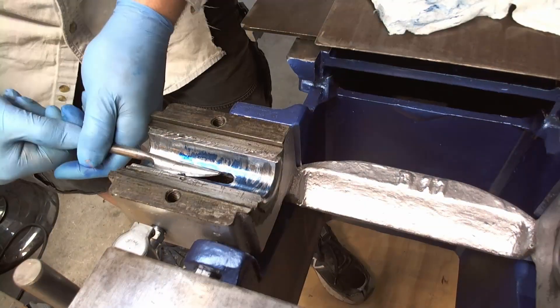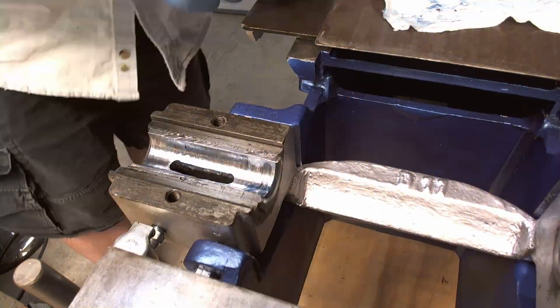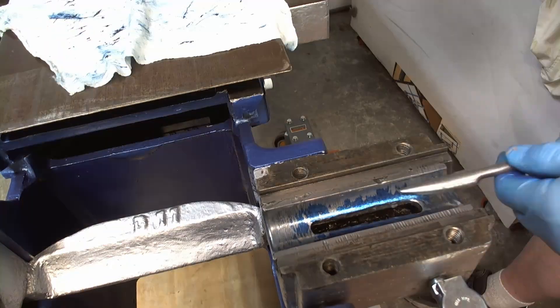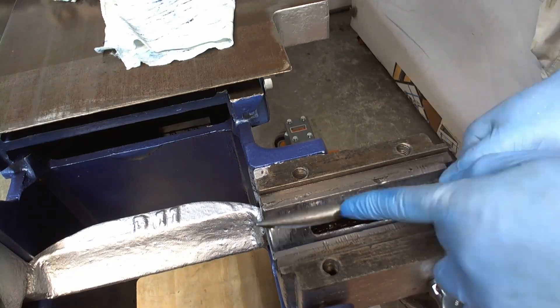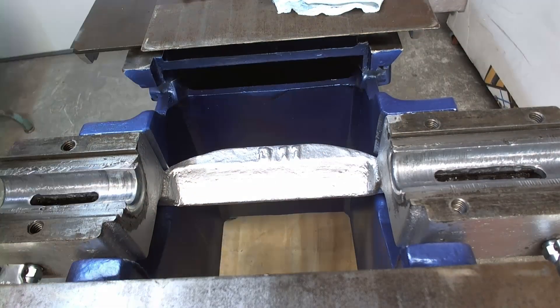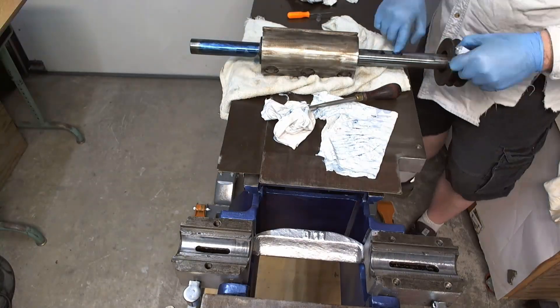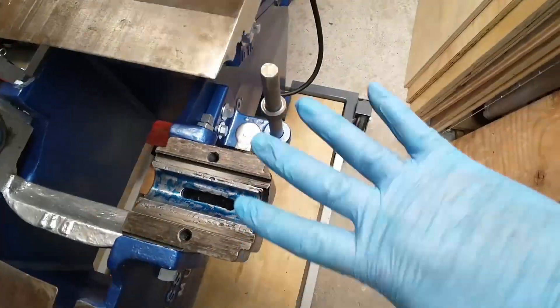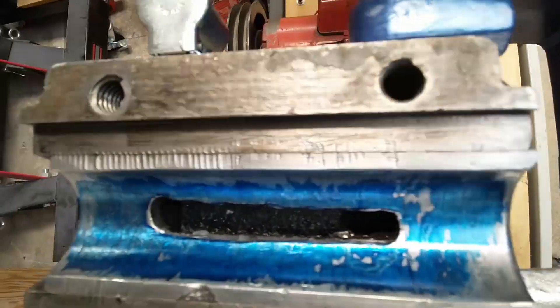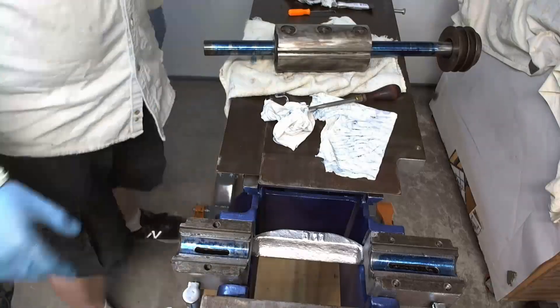Again repeat, going along. It takes a while but it does work. This is not a video on learning how to scrape — there are lots of better videos on that, and I watched some of them to try and do this. There's round six, and you can see there's a lot more blue than when we started. That's a big improvement.